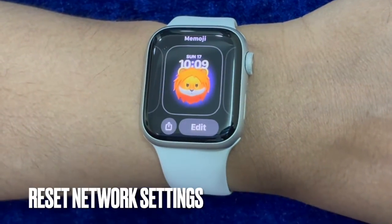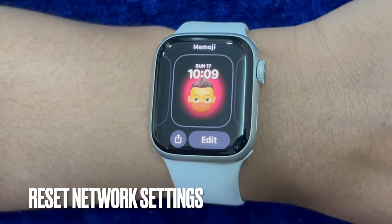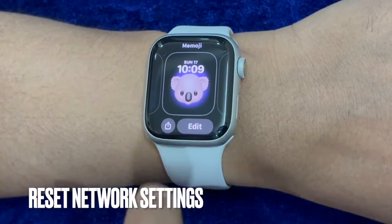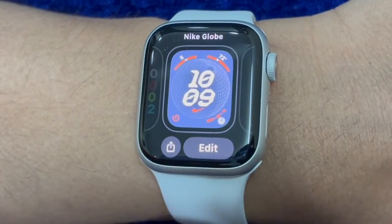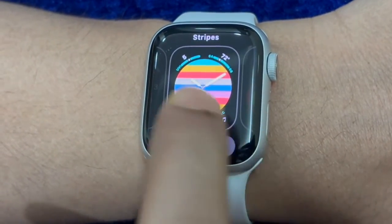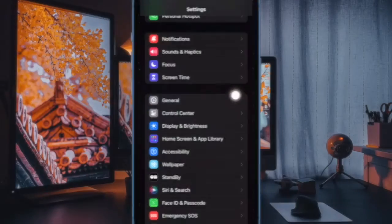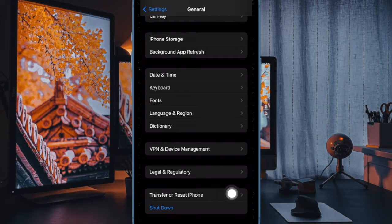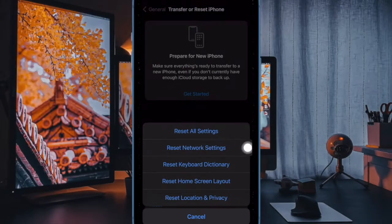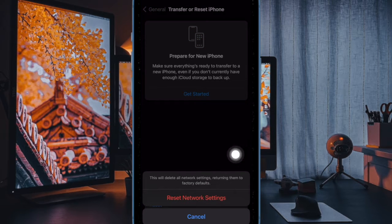Then I will recommend you to reset the network settings on your iPhone. Whether your cellular network seems to be below power or the contact syncing still doesn't seem to be moving in the right direction, it would be better to reset the network settings because it has a long history of fixing network-related glitches. To do so, open the Settings app on your iPhone, then choose General. After that, scroll down to the bottom and choose Transfer or Reset iPhone, then select Reset, then choose Reset Network Settings, and finally enter your device passcode and confirm the action.